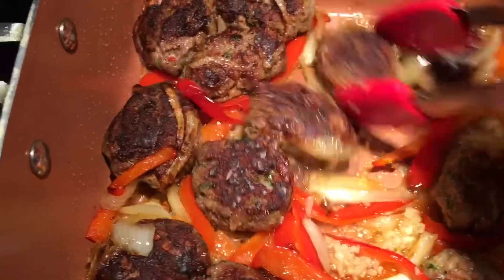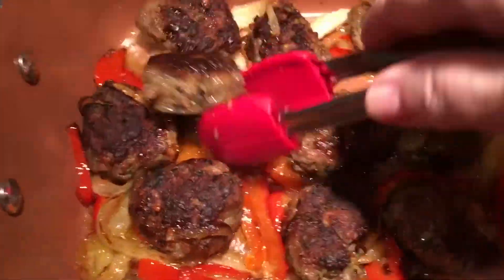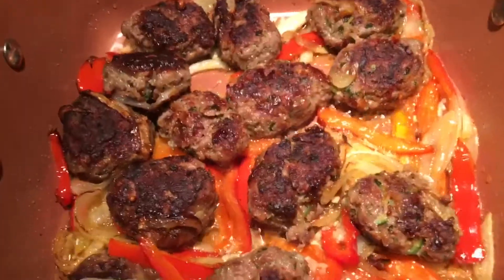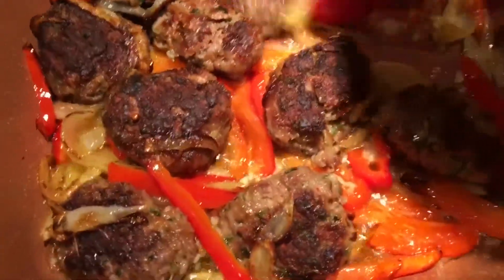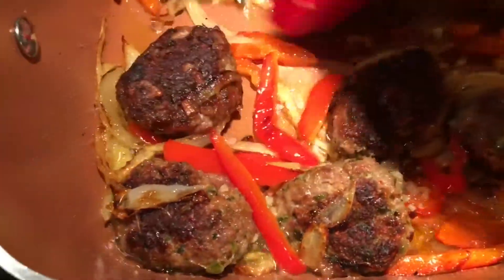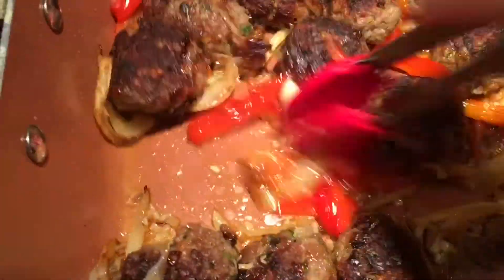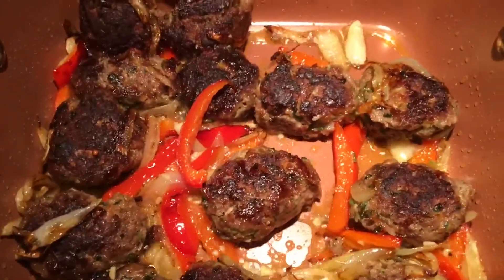A couple of seconds and it's ready — less than 10 minutes if you have everything done. Shut it off as soon as you smell the garlic, that's it. You don't want to burn the garlic. And ready to serve.